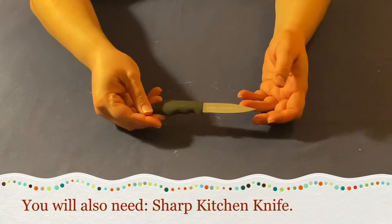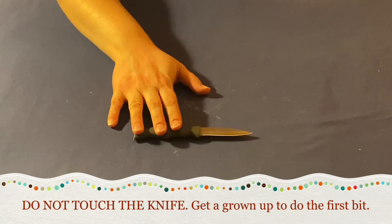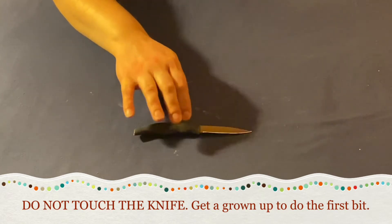You will also need a sharp kitchen knife. Don't touch the knife — ask a grown-up to do the first bit for you.